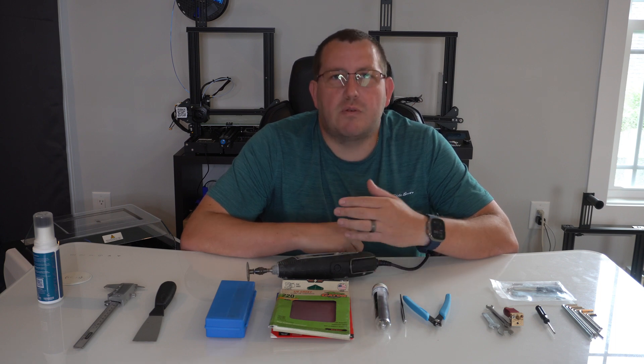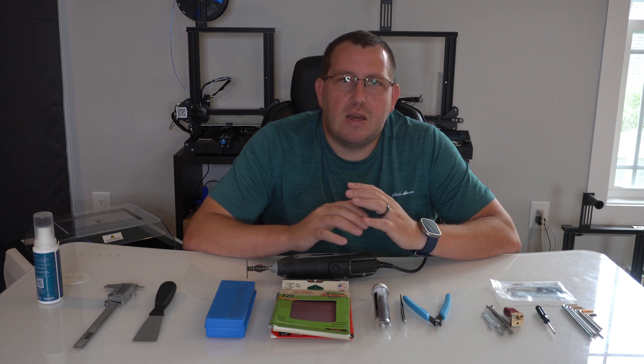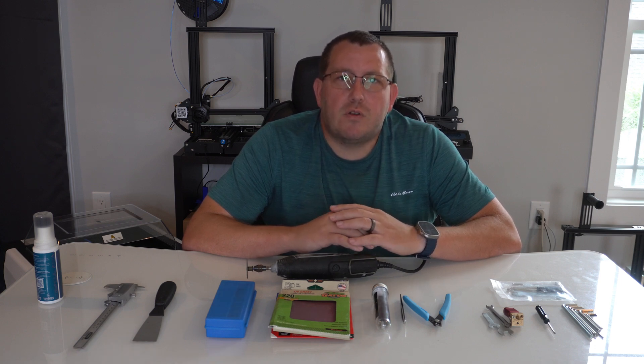So in this video I'm going to go over what I consider to be the basic tools you will need, along with some extra ones like this Dremel that could provide a little bit of value but it's not something you would use day to day. I'm going to try to keep this video as short as I can. If you have any questions go ahead and leave a comment below or join us on Discord, and if you haven't already make sure you hit that like button and subscribe.